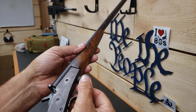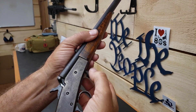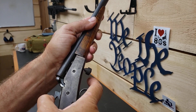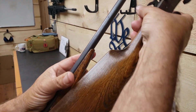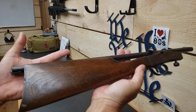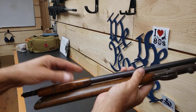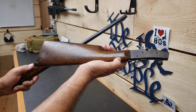This particular model is a takedown model. So with this thumb screw, you can break that down and throw it in a gunny sack, backpack, briefcase, or whatever you carried with you back in the 1930s.